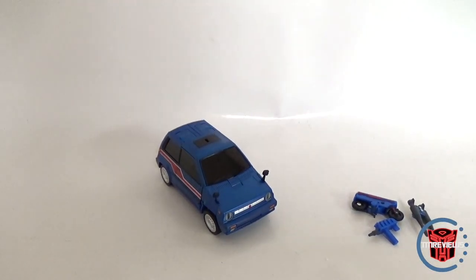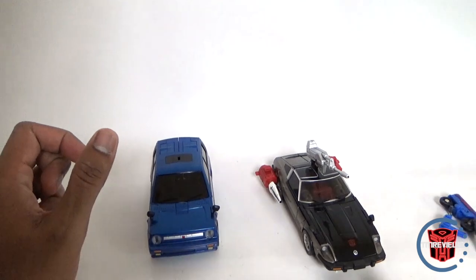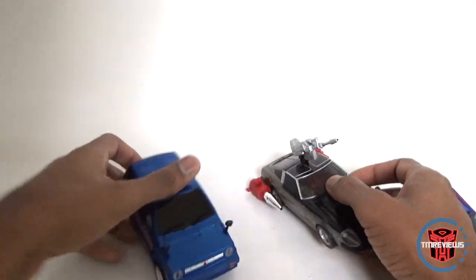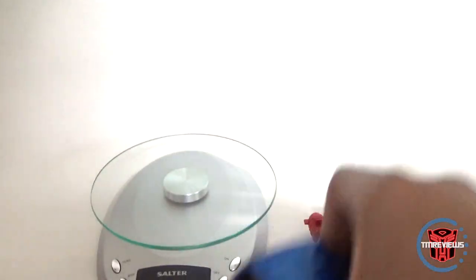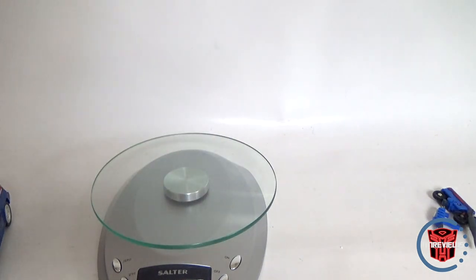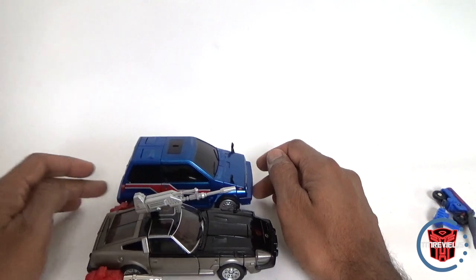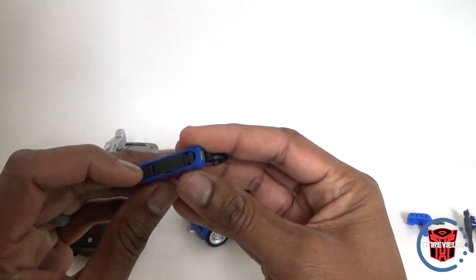Let's bring in a vehicle for comparison. As always, here's Masterpiece Blue Streak. Next to Blue Streak it looks pretty good — it's a good size, and definitely heavier with a lot of die-cast. It comes in at eight and a half ounces versus Prowl at about five ounces — so heavier than your standard MP car. Width-wise very similar, a little bit taller, which makes sense because it's kind of like a small van or vanette.